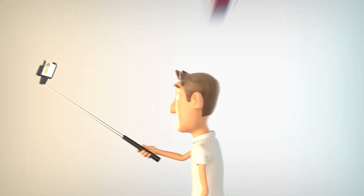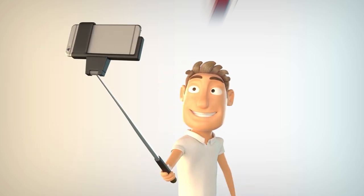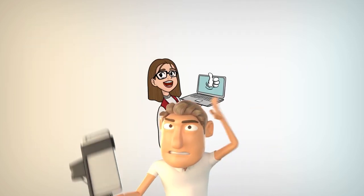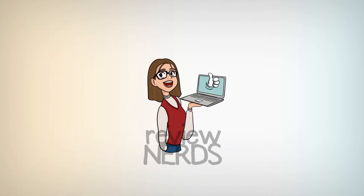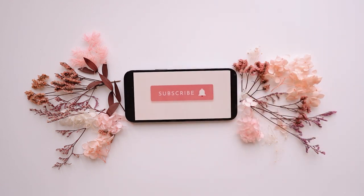Welcome to the Review Nerds YouTube channel. In this video, we'll be reviewing some cool products for you that you might enjoy. Feel free to subscribe to this channel and hit the notification bell so you'll be updated whenever we upload a new video. Please like this video and leave a comment down below if you enjoy our videos. Now let's get back to the video.